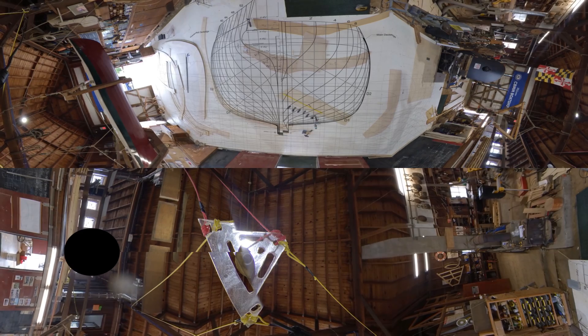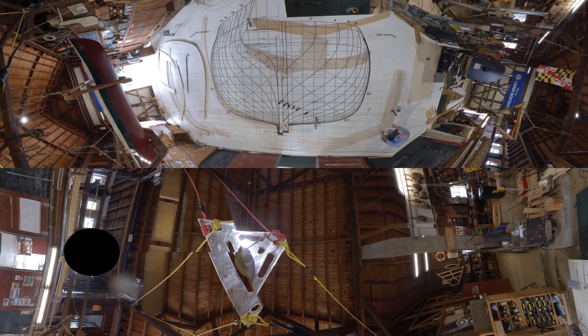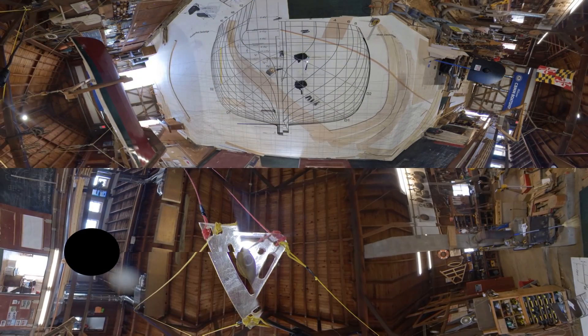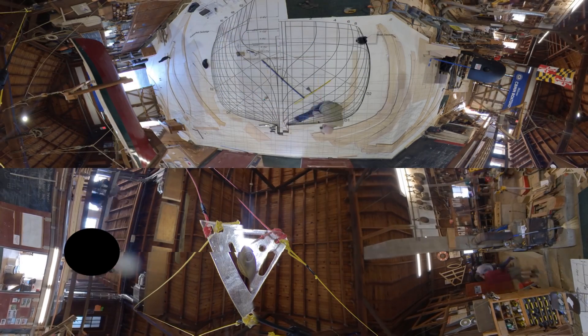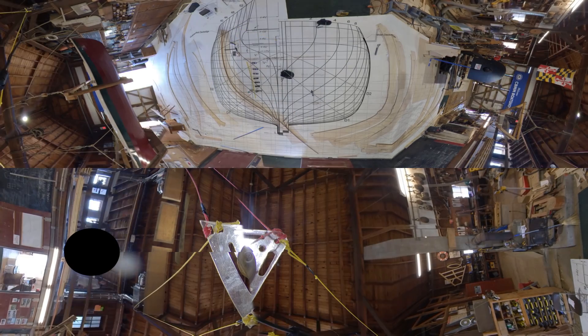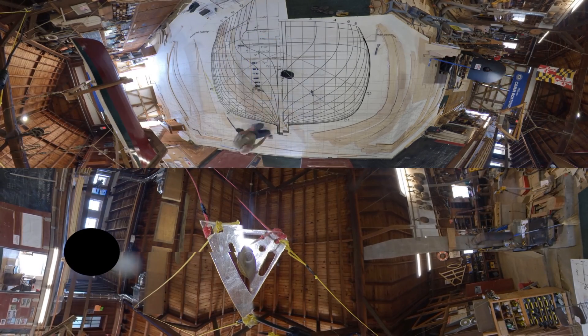Now we move to the right side of the center line on the body plan for a straight view from the front of the ship. You'll see the shipwrights are now making patterns for the forward frames of the ship, and all of these patterns have since been used to make the frames that form the structure of the hull.